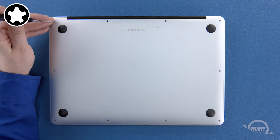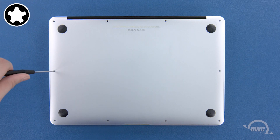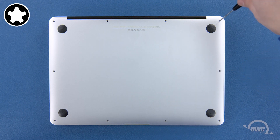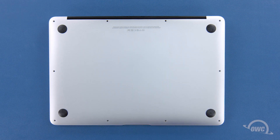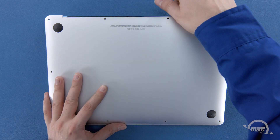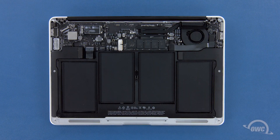Next, remove the remaining eight screws. We can now lift the bottom cover off. There's a snap on the underside near the center, so you may have to pull a bit to detach it. The SSD module is located here.